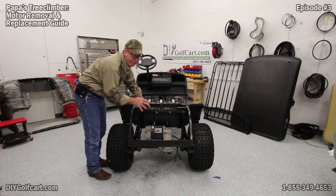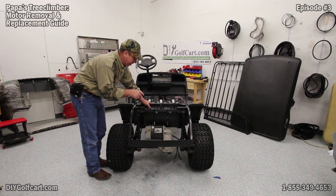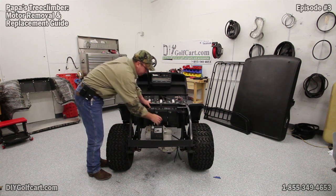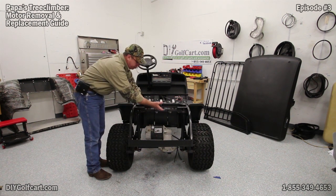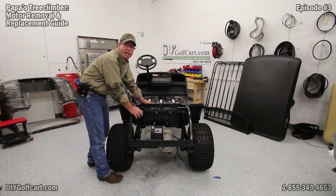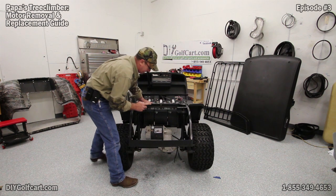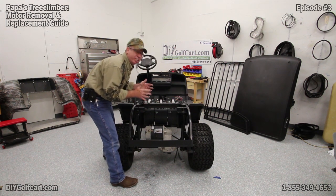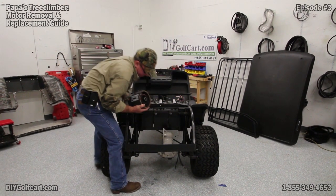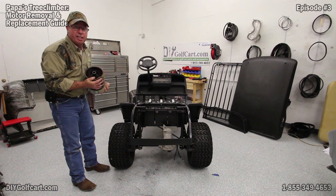We've got everything off the motor — now it's time to actually take it off. The way this thing is mounted, you've got the armature with splines slid onto the input shaft inside the transaxle, so we'll have to slide it off. Keep in mind, this motor is pretty heavy — be prepared, once you get it off that spline, it's going to drop. Gravity will take over. We've got this one off; it is a mess. Let's get the new one, clean it up, and get it in here.